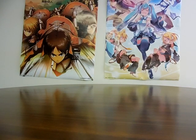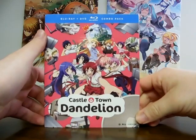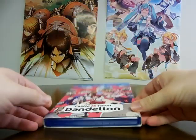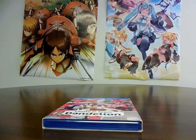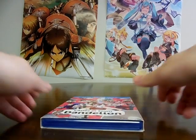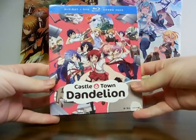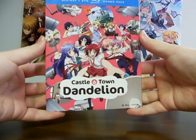Again, it's a series I wanted to see, and that series is Castletown Dandelion. This anime is about nine siblings who were all born with superpowers, and their dad says, hey, let's have one of these guys be my successor. And the competition is going live so everyone can see it.